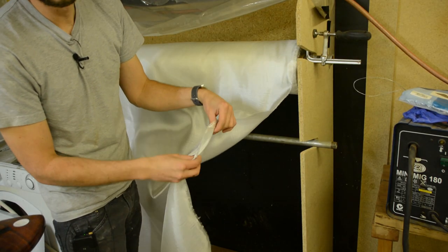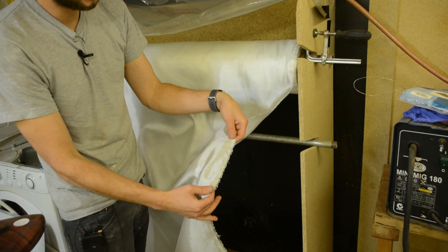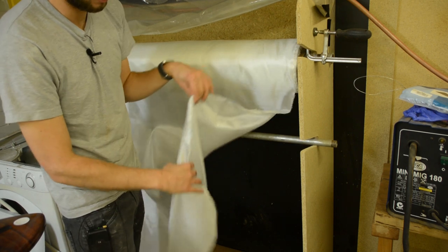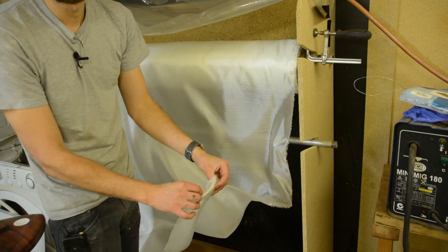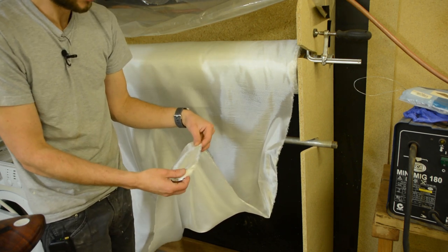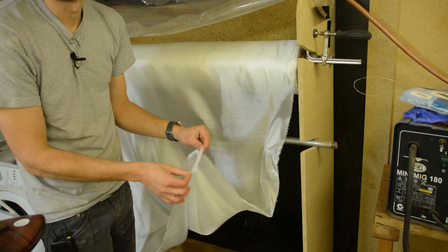Then you're going to need your fiberglass cloth. We recommend a six ounce surfboard weave, which is one of the simplest cloths on the market. It's quite a tight weave and it gives pretty good clarity. Six ounces is what we recommend, but you can do anything that you like.